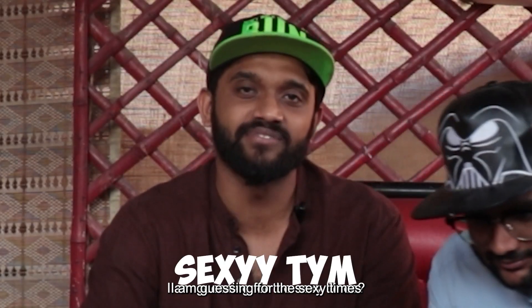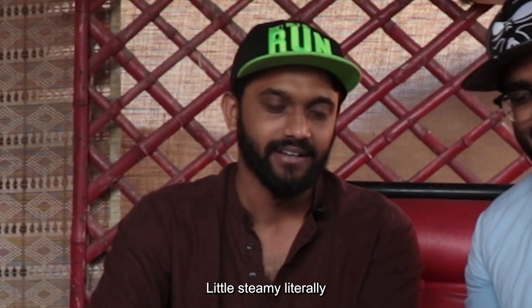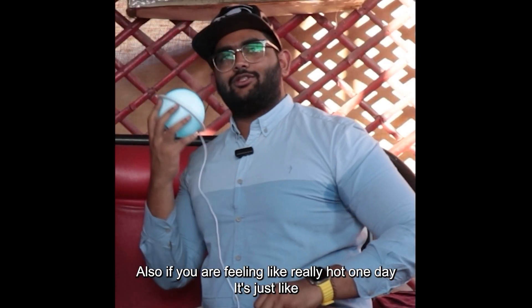So I'm guessing for the sexy times, if you need your room a little steamy — literally — and nice smell with some cool light, this helps, guys. Also, if you're feeling really hot one day and just want to put it on your body — just like, mmm!